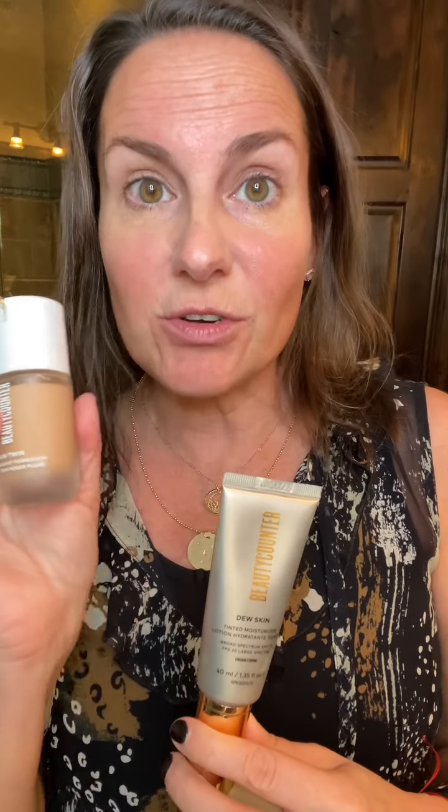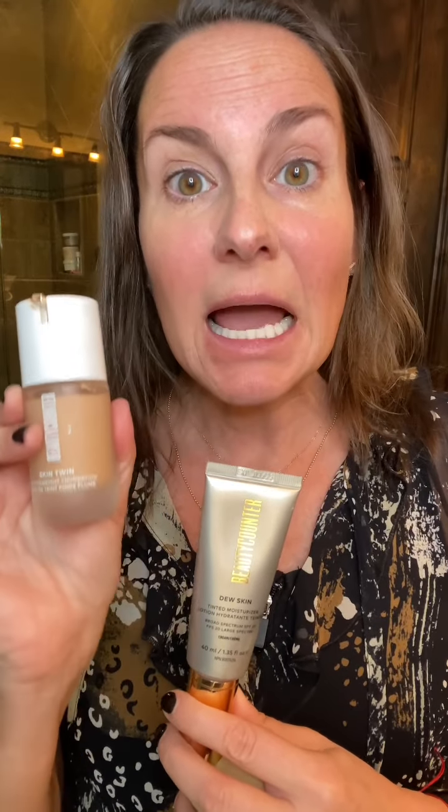So the Flawless in 5 is a makeup set that has five products in it and you get to customize it towards what works for you. The first step is your foundation. You can pick a Skin Twin foundation — it's very lightweight and has hyaluronic acid in it, so it's like skincare meets makeup. There are 18 shades. The other option is the Dew Skin, like a BB cream — it has an SPF 20 that's zinc-based. There are five shades and I'm happy to help you pick one.